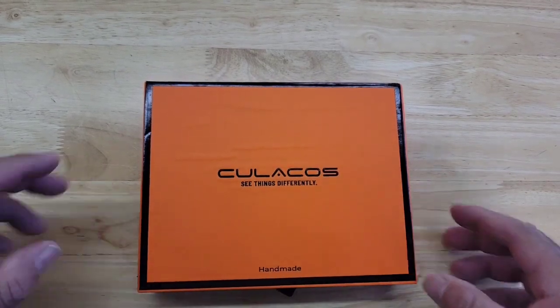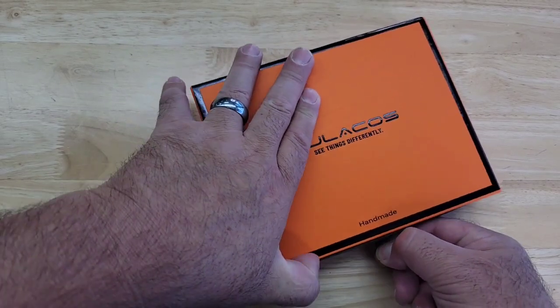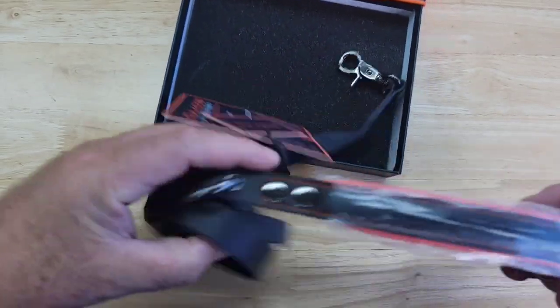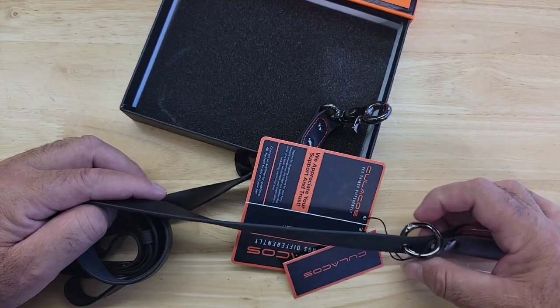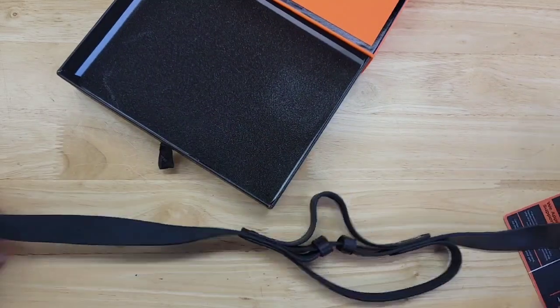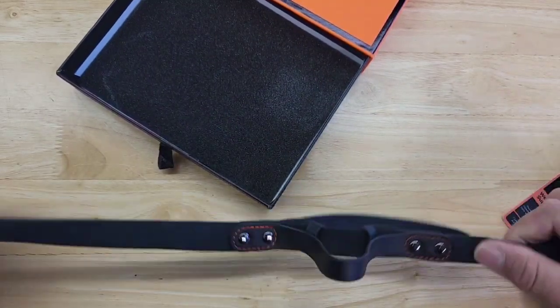Doing a quick review on this Kulikos 'See Things Differently' handmade dog leash. Look at this thing — it's beautiful. It's nice black right here, it has a drop ring right there so you could actually put a charm there or something. It also has a kind of stretch that gives forgiveness for your dog.